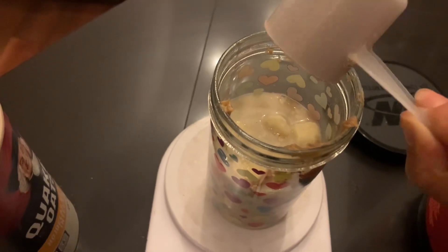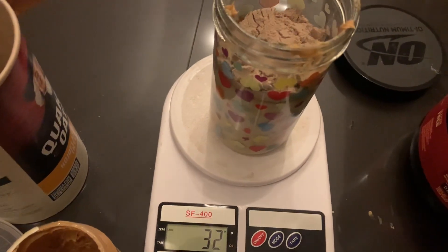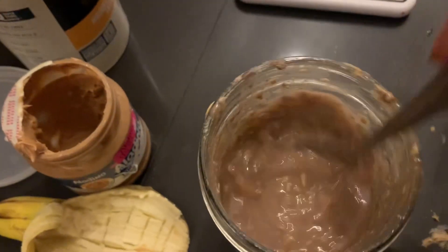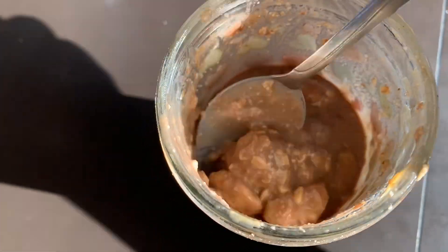For extra protein I always add in a scoop of protein powder — the Gold Standard protein is one of my favorites. I mix everything up really well, place it in the fridge, and then on the next morning it should look something like this and it's ready to eat.